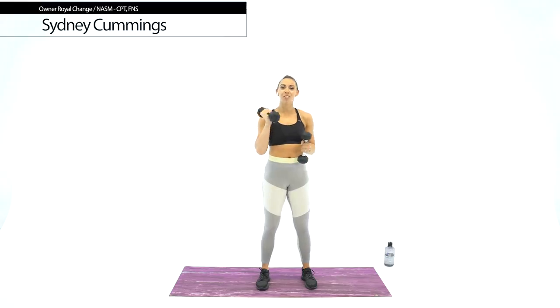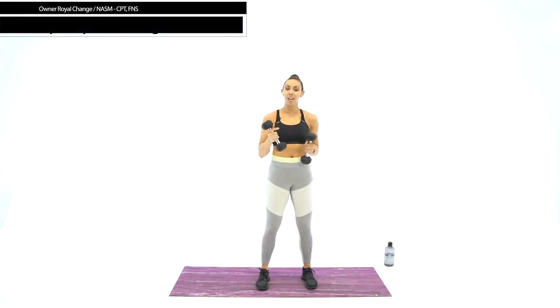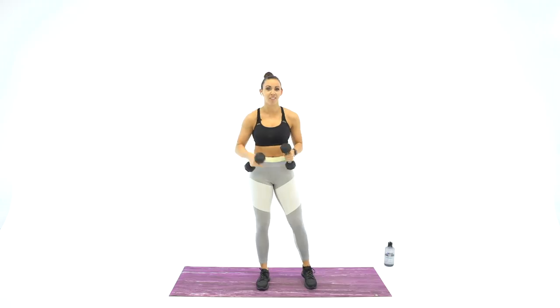What's up guys, so we've got 34 minutes of work today. Hope you've got your dumbbells ready. We're going to start with circuit style training today — high intensity, 3 exercises per circuit, 3 rounds through each circuit, 30 seconds work, 15 seconds rest. I'll show you the first move and then we'll get started.